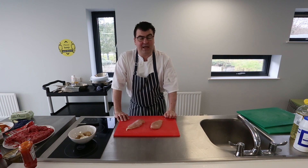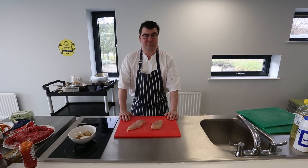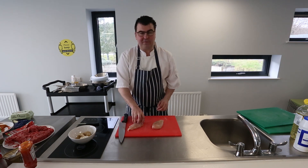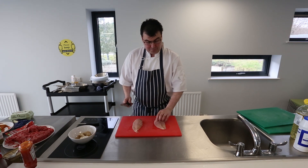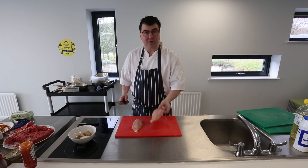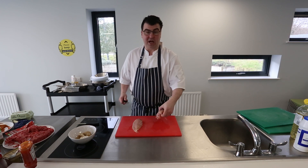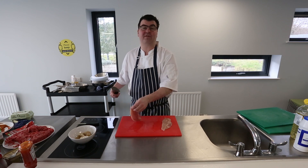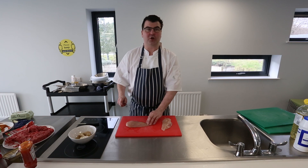Chicken is very high in salmonella and campylobacter, so we need to be very careful — hence the red chopping board. These are already pre-butchered from whole chickens and we're going to first butterfly these. If you ever see a dish where you need to butterfly the chicken, I'm going to show you that, and then we'll progressively strip them down further into goujons.